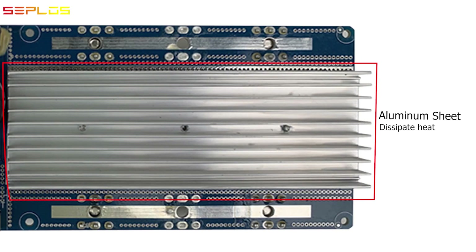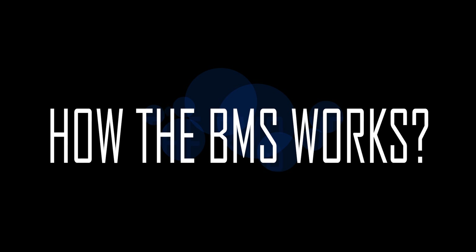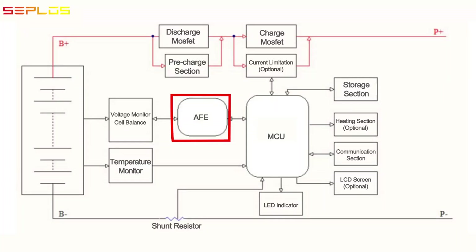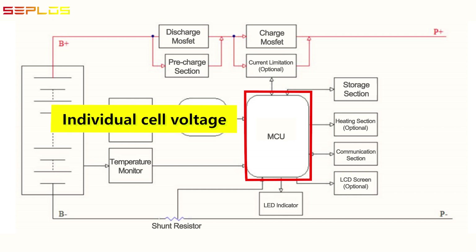Aluminum sheet for heat transfer. Now let's take a look at how the BMS manages and controls the battery pack. Voltage monitoring: through the wire harness connected at the positive and negative terminals of each cell, the AFE gets the individual cell voltage, pack voltage, and transmits the data to the MCU in real time.